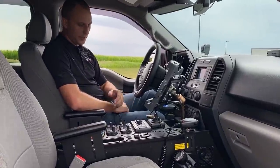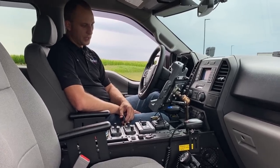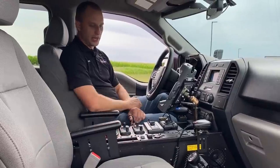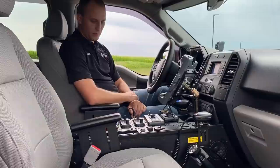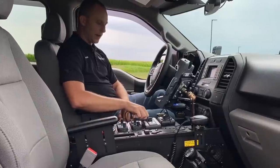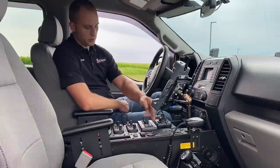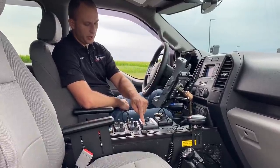Now we're inside the vehicle. We have our Havis console — this is the F-150 specific console, so it fits real nice into the dash. It has a run bucket, which is standard on this model. We installed two armrests, and to match the two radios in the back, it has two radios in the front as well.